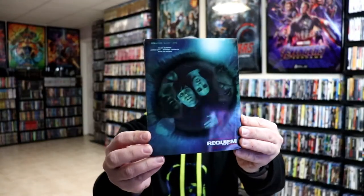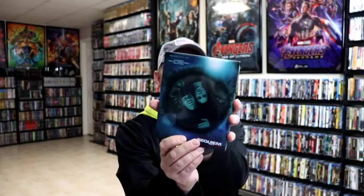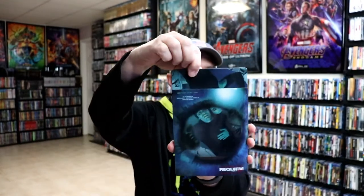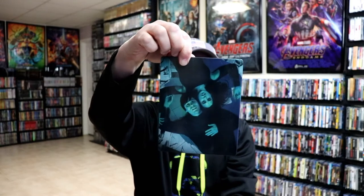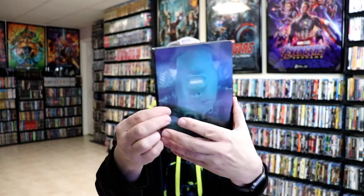I've got the wrapper off. Here's the front of the steelbook with this slip. And again, here's the back. We've removed the slip and we've got our artwork here. Really nice looking artwork. And here's the back.